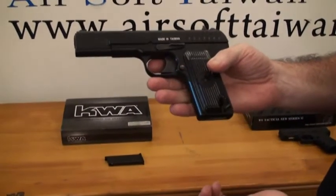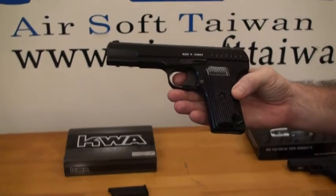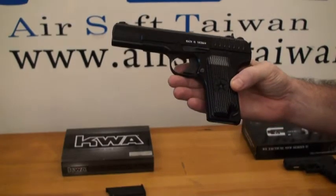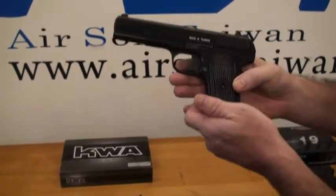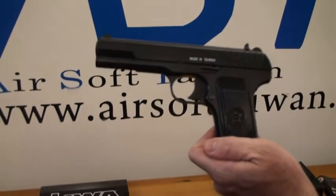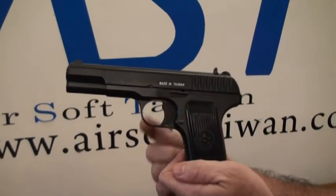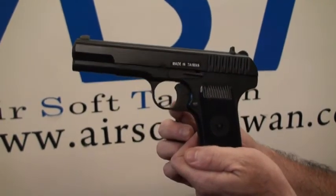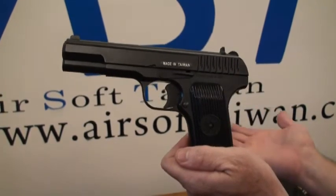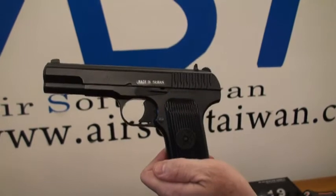The mag release is right here. One thing you'll really notice about the TT-33 is there's no external safety — it is actually located right in the trigger. If I cock this weapon it'll be ready to fire. But if you want to put it into safe mode, just slide your trigger down so it's touching the base of the trigger guard and it is in safe mode. To release it from safe mode, just push it up and you're ready to go.